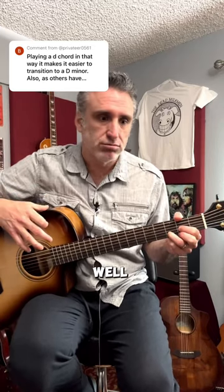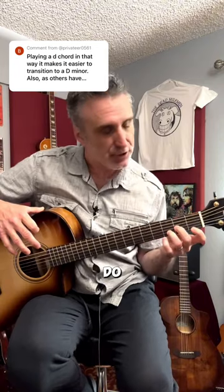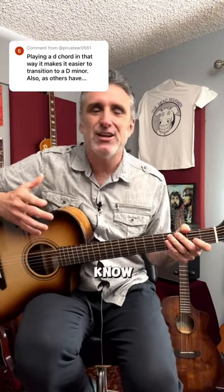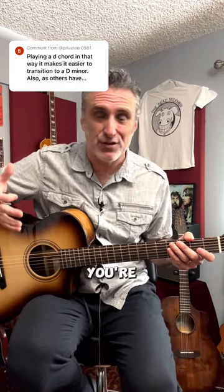Then there's the question of — it's easier to switch to D minor if you play your D chord like this, because all you got to do is go like that, right? There are a lot of little crutches that make things seem easier when you're first starting out.